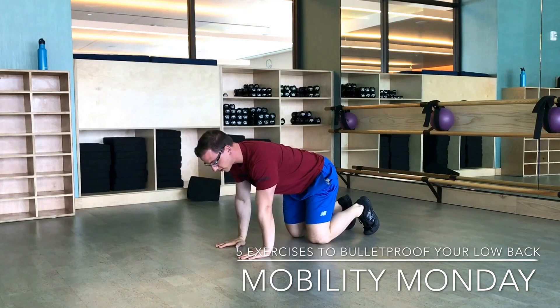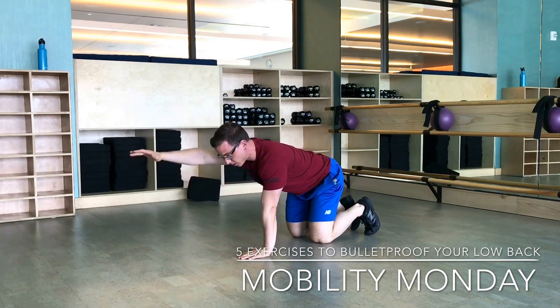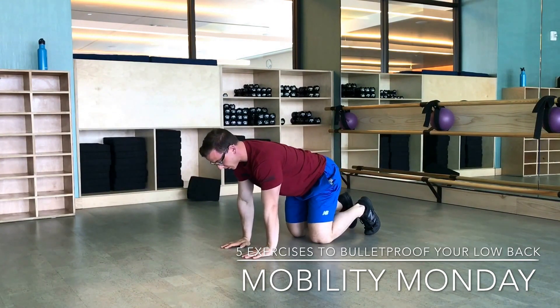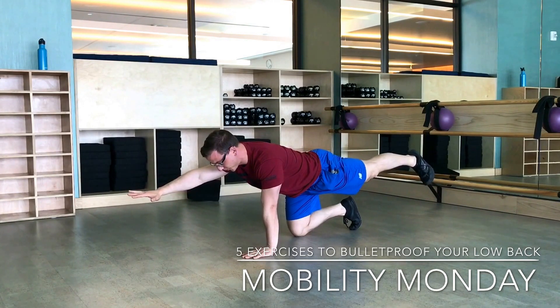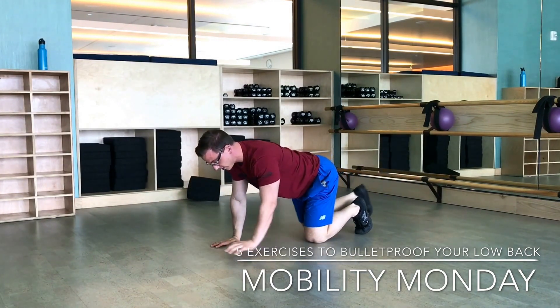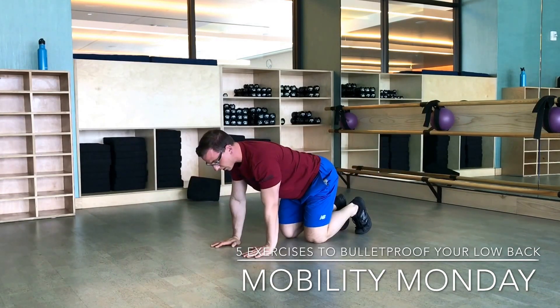This is called a bird dog. The bird dog is going to teach you to extend through the hip, and it's also going to work on some shoulder mobility. What you're going to do is move opposite arm, opposite leg. Exhale and count for three, then bring it back. Return to the other side — exhale, count for three, and bring it back.